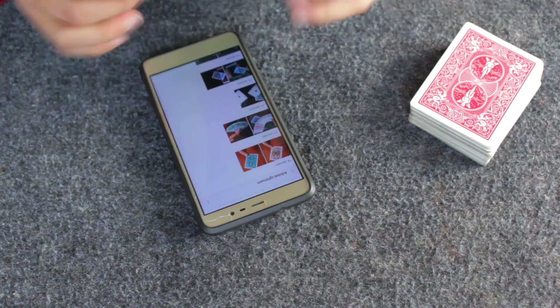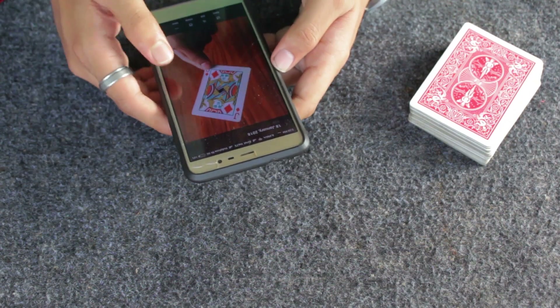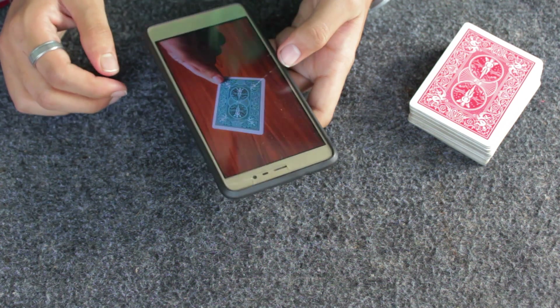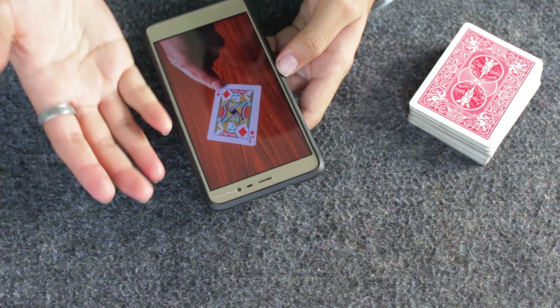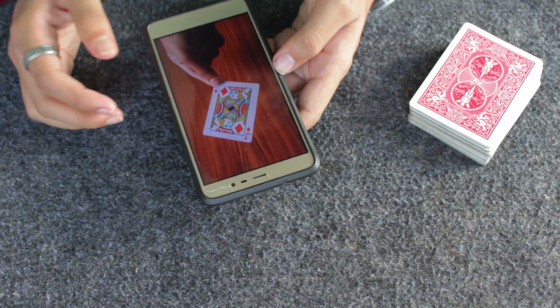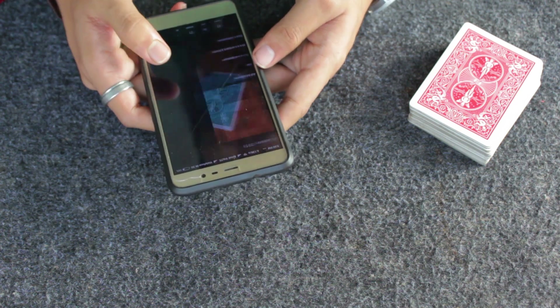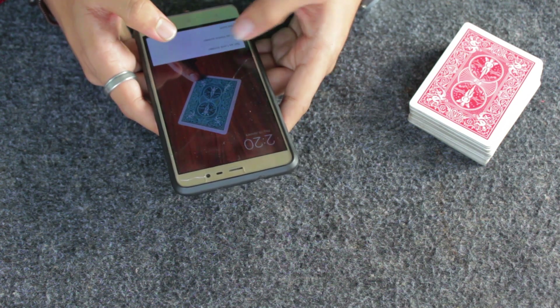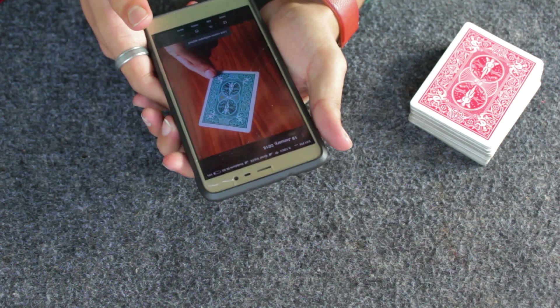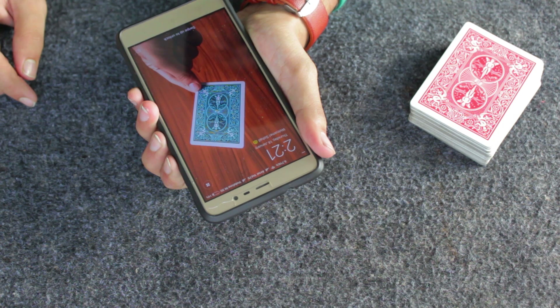Once you have those two photos you can edit them to make a better-looking wallpaper. Now let's get into the setup on your smartphone. You're going to have these two photos — identical, but in one the card is face down and in the other the card is face up, which is the Jack of Diamonds, my prediction. I'm going to set the face-down photo as my lock screen wallpaper — set as lock screen.